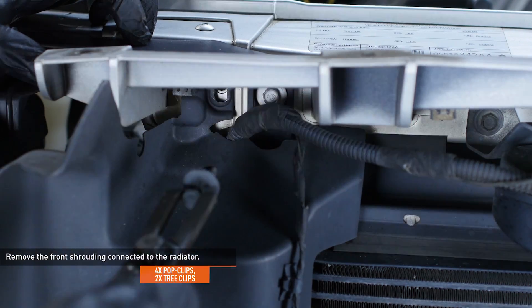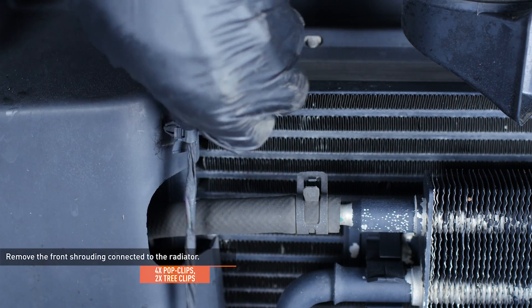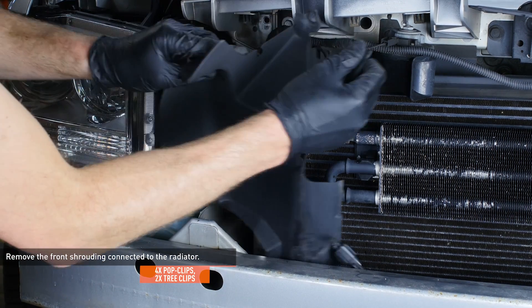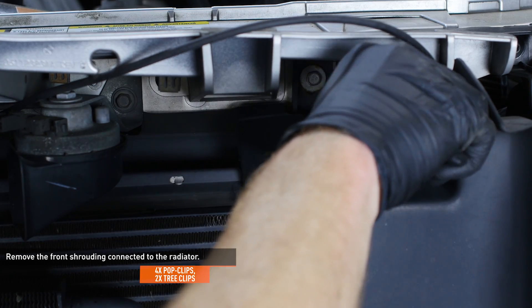Remove the two pop clips that secure the front shrouding to the radiator. Then release the two tree clips connecting the temp sensor wiring to the shrouding and remove the shrouding from the vehicle. Be sure to clear the crash bar upon removal. Do the same on the opposite side of the radiator, minus the tree clip since there is no sensor.